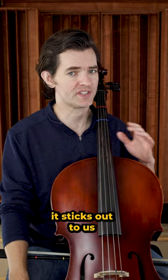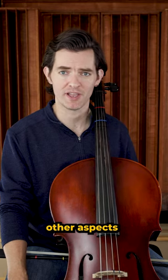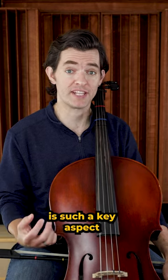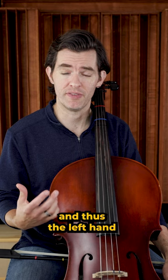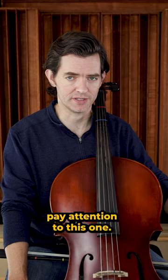And when the intonation is wrong, it sticks out to us more than the other aspects of playing the cello, even if those other aspects are just as wrong as the intonation. This is why playing in tune is such a key aspect of successfully playing the cello. And thus, the left hand gets the title of number one most important. All this to say, pay attention to this one.